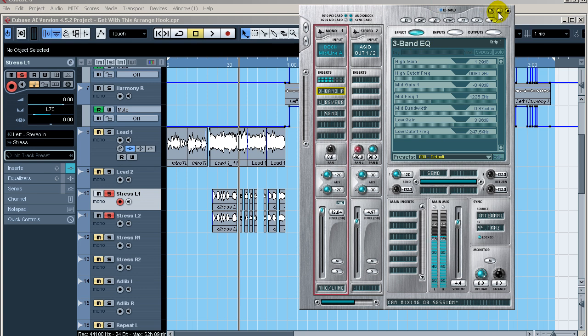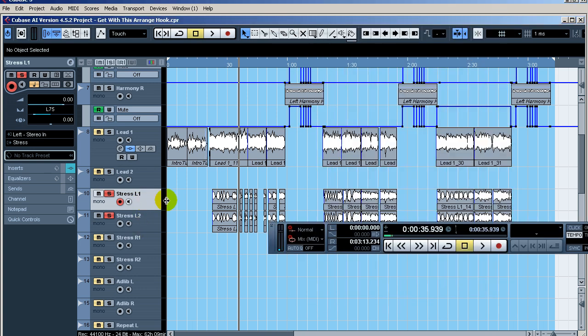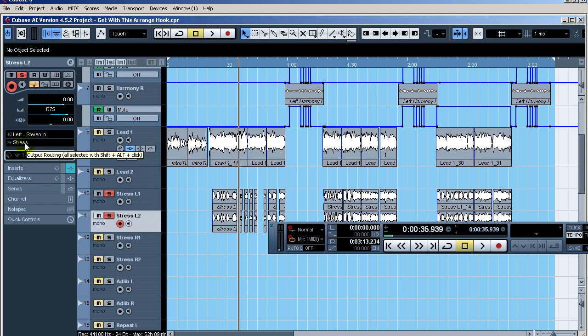Now let's look at the stress overdubs — basically me coming in during certain portions of the verse to add emphasis. I did all the panning on these tracks because I've got one for the left and one for the right: 75 to the left and 75 to the right. They're going out to my stress bus.